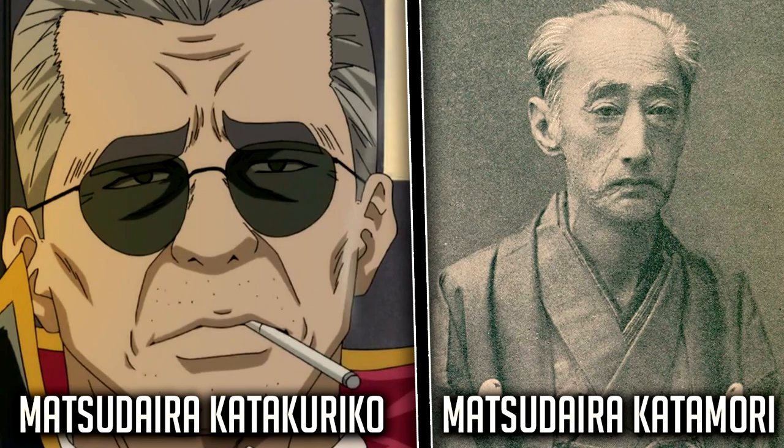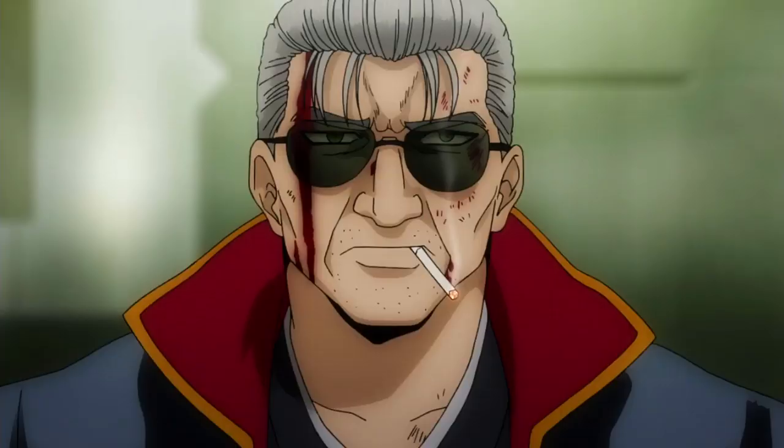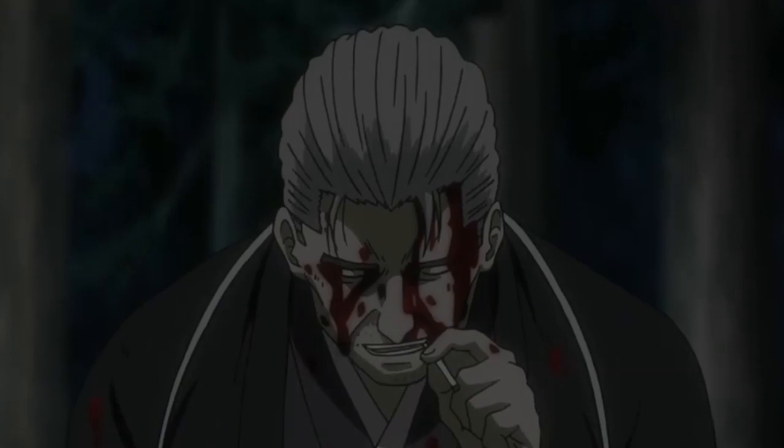Matsudaira Katakuriko, who is based off of Matsudaira Katamori, was a military commissioner enforced to maintain the peace in Kyoto and was one of the main members to oversee the Shinsengumi. Sorachi stated that he didn't dive much into Matsudaira's past beyond those similarities, but did note that Matsudaira's concept design is modeled after the American actor Robert De Niro.